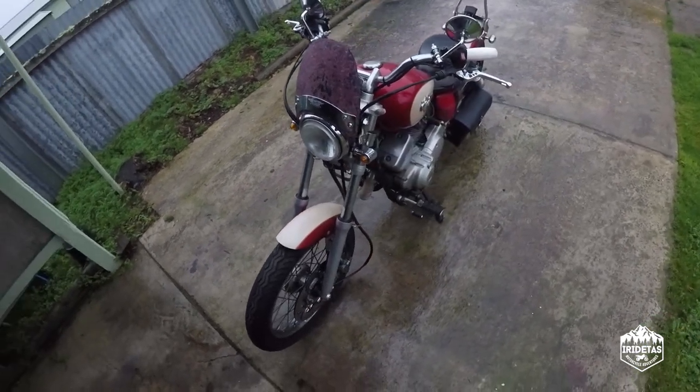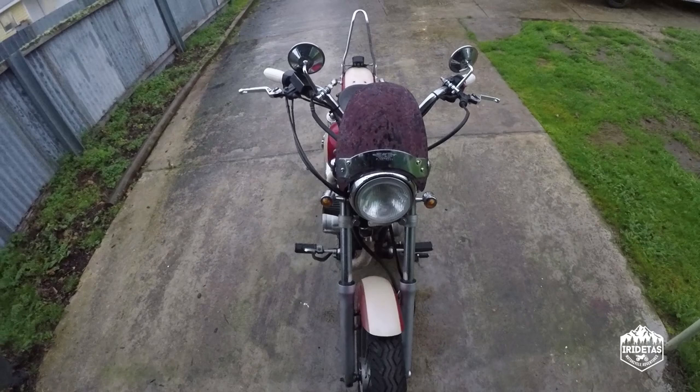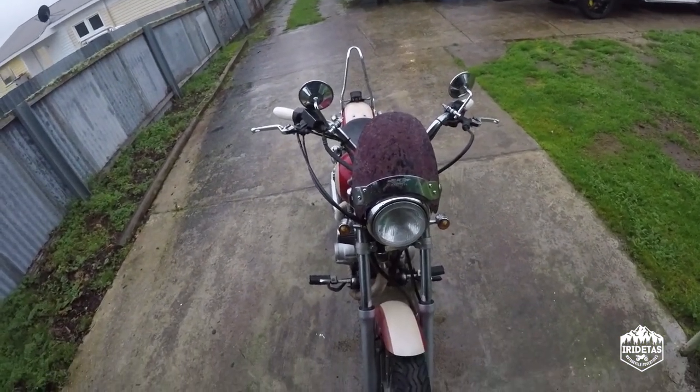Not much more to say really. Not sure if I like it, not sure if it's going to stay. But if you're doing some long distance touring on the XV, that could certainly be handy in keeping the wind off your chest.